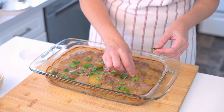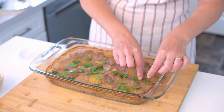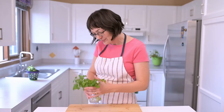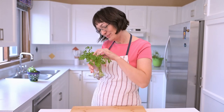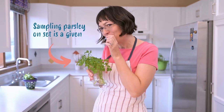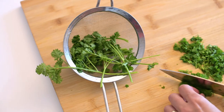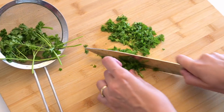Time to finish it off. Remove from the oven and sprinkle fresh parsley on top. Parsley is not just for looks — it's also a brain-boosting superhero. Packed with antioxidants, it shields brain cells and supports memory. Plus, it's got brain-friendly vitamins like K and folate.